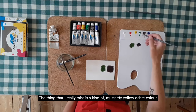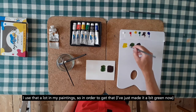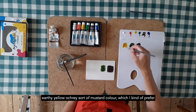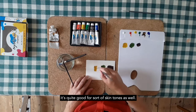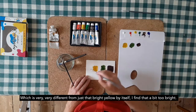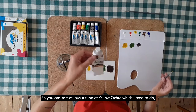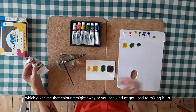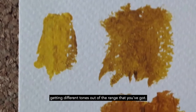The thing that I really miss is a kind of mustardy yellow ochre colour — I use that a lot in my paintings. So in order to get that, using a bit of yellow and a little bit of brown together would give you a much more earthy, yellow ochre-y, mustard colour, which I prefer. It's quite good for skin tones as well, which is very different from just that bright yellow by itself. I find that a bit too bright. So you could buy a tube of yellow ochre, which gives me that colour straight away, or you can get used to mixing it up, which is quite a good way to learn about getting different tones out of the range that you've got.